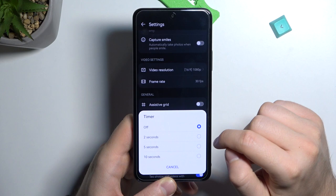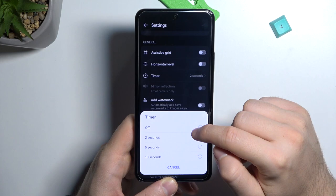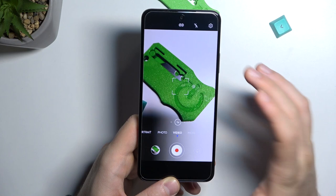We can also enable a timer of 2, 5, or 10 seconds, after which the photo will be taken. You can also turn off the shutter sound so when you take a photo you won't hear any sound.